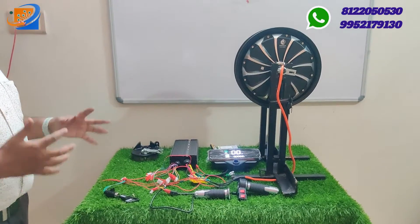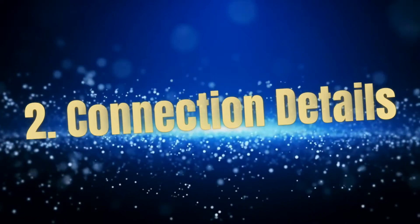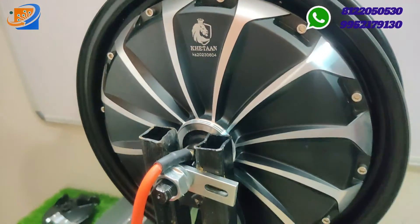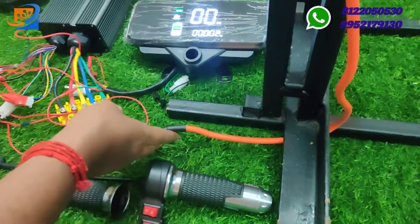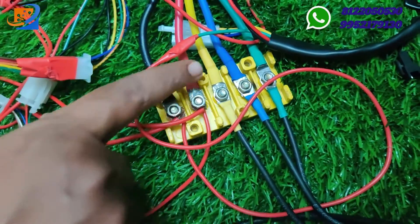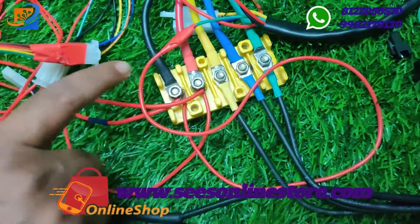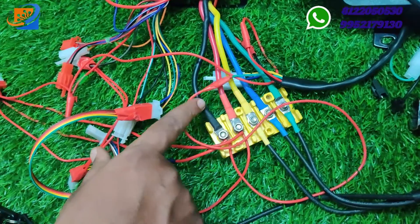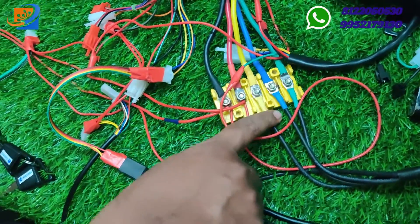That covers the full kit details. Moving to the connection segment — from one end of the hub motor, a large wire bundle comes out. You need to connect it using the yellow pin connector. The black wire goes to the negative of the supply, the red wire to the positive. For three-phase motor wiring: yellow to yellow, blue to blue, and green to green.